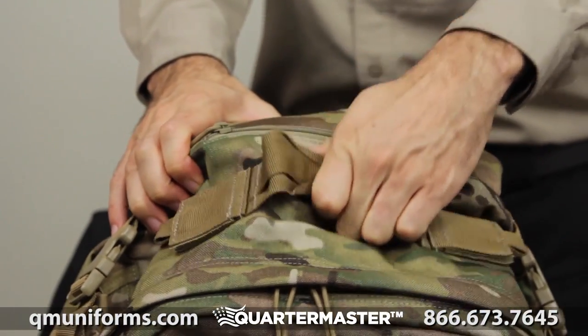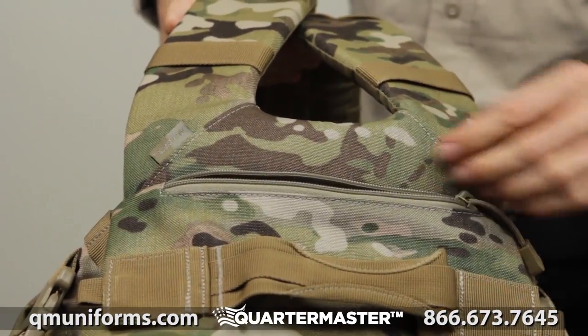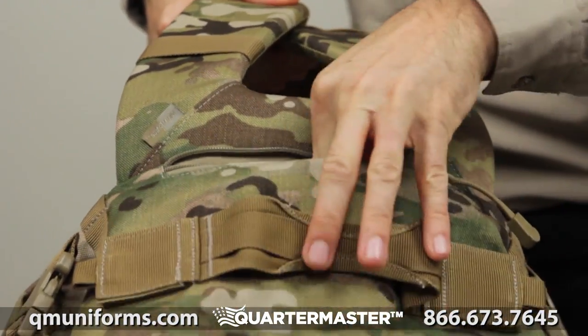The grab-and-go carry handle has been reinforced for rugged use. The fleece-lined sunglass and phone pocket is located on the top of the pack to protect it from your other gear.